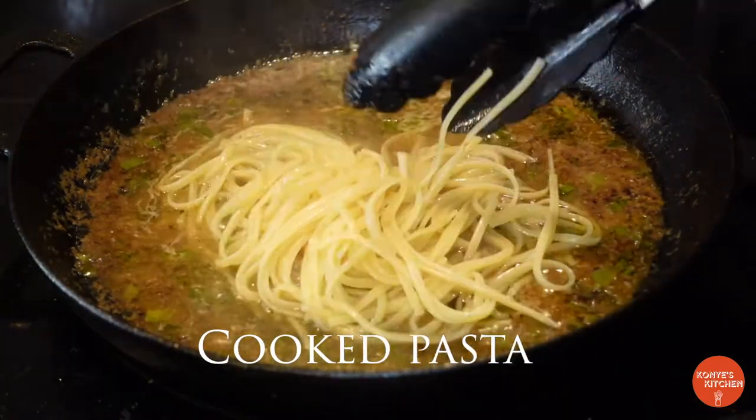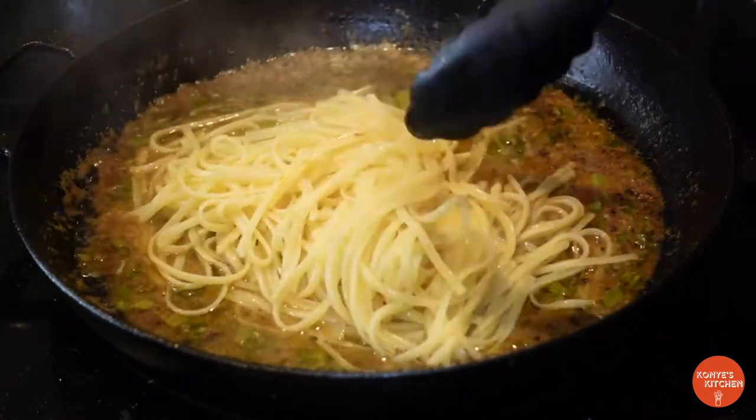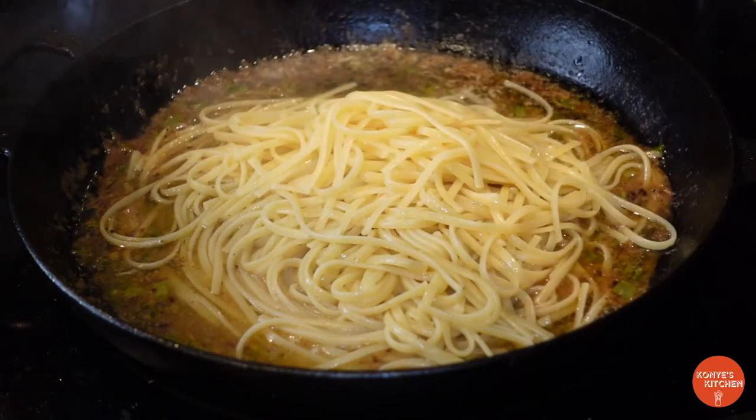Now you want to add your cooked pasta gradually until you get the consistency you want. You don't want to add too much to where you don't have enough sauce. So just add it bit by bit and keep mixing it in until you get that kind of look that you're looking for.